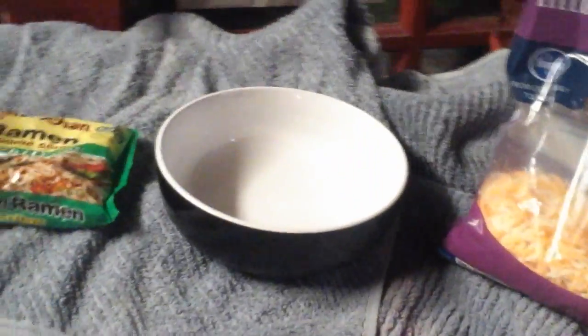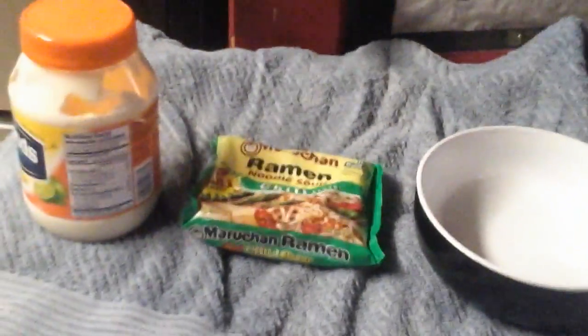What you need for this is a bowl, ramen noodles — I'm using chili flavor but it doesn't really matter which flavor you use. There are different ways to make it, but this is my way. You'll also need mayonnaise, cheese — doesn't matter what kind — and my favorite: hot sauce.